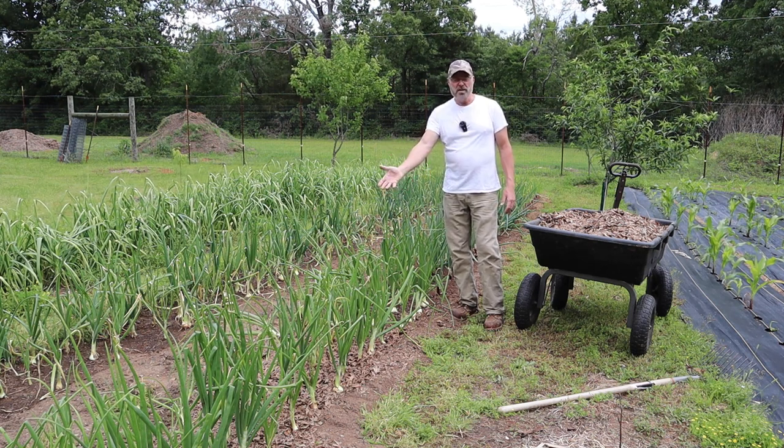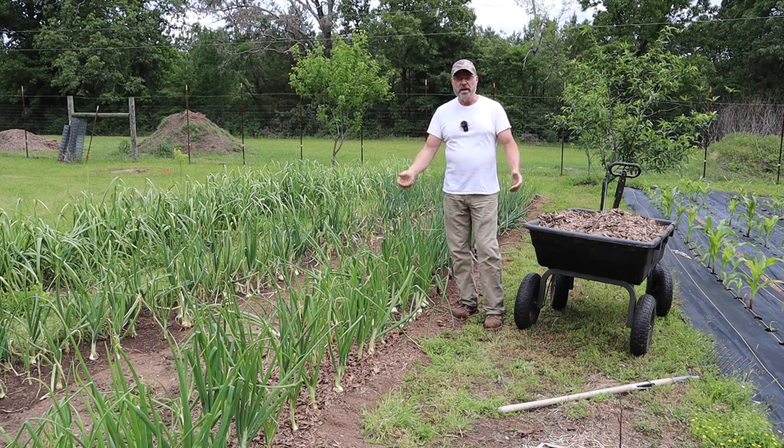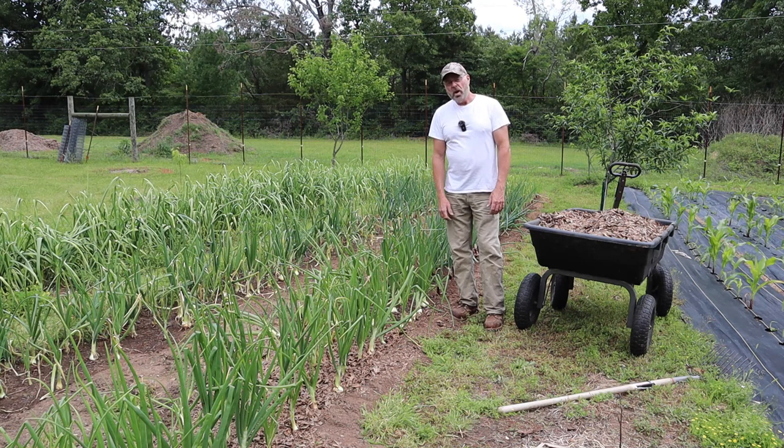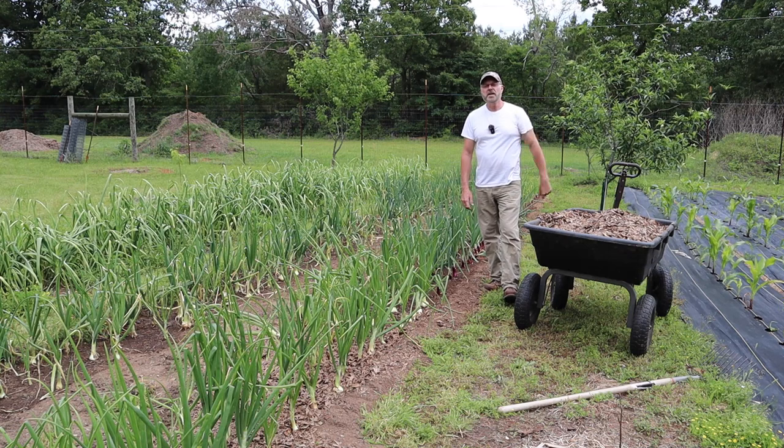When it's time to plant again, all these leaves will be mostly broken down and I'll just till it all into the ground and start over. I hope you enjoyed this video — please like and subscribe to my channel, and I'll see you in my next video.